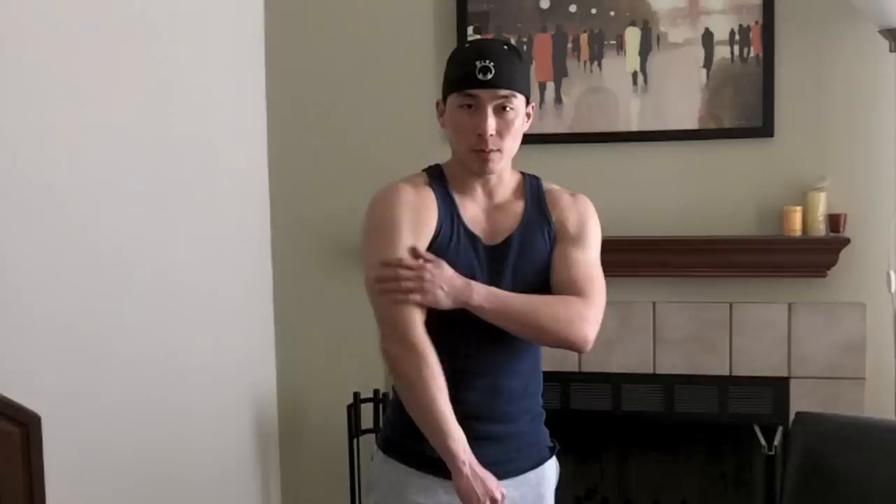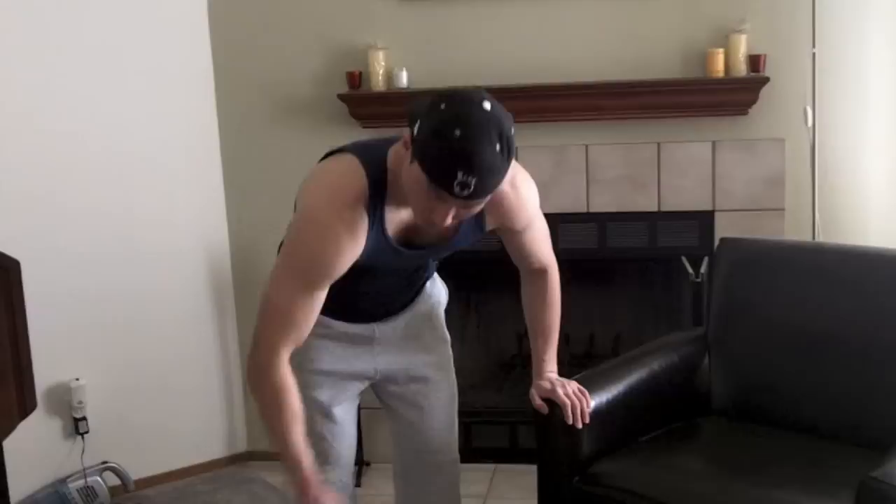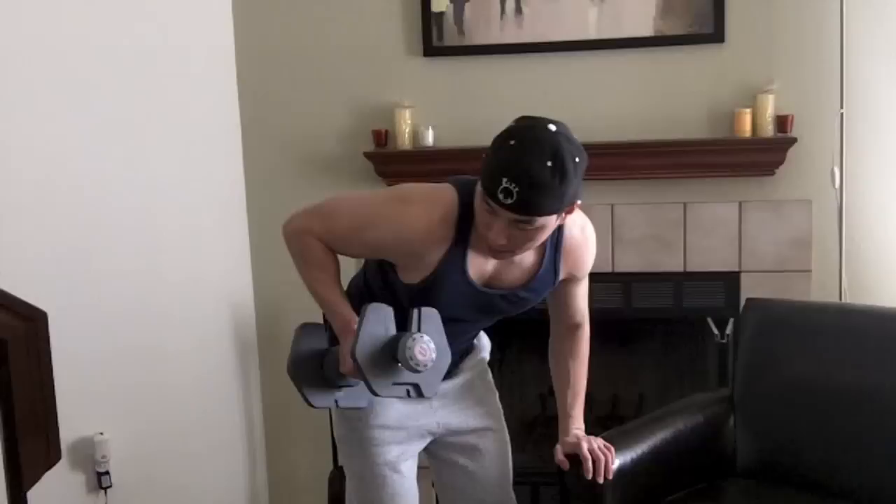This next tricep exercise is called tricep kickbacks. I'm going to work the right tricep, so with the opposite hand you want to grab something stable — I'm going to use this little couch right here. Keep your arm extended out, grab your dumbbell, keep your elbow tucked in, and then just kick it back like that.